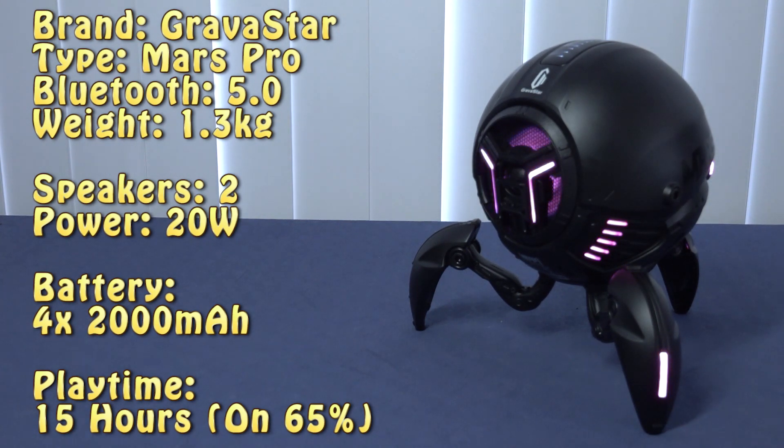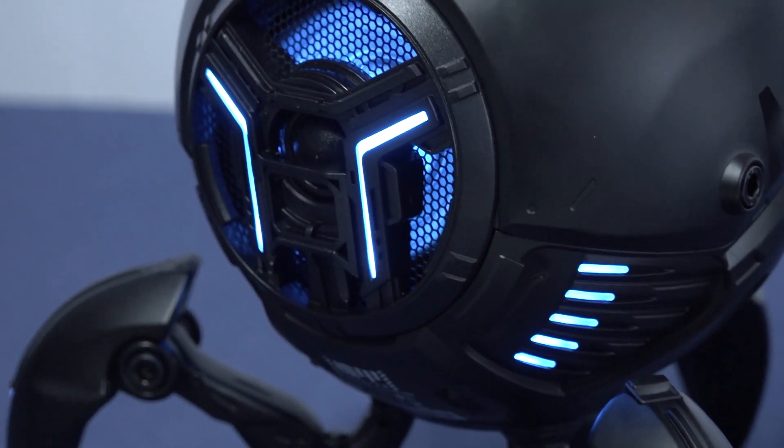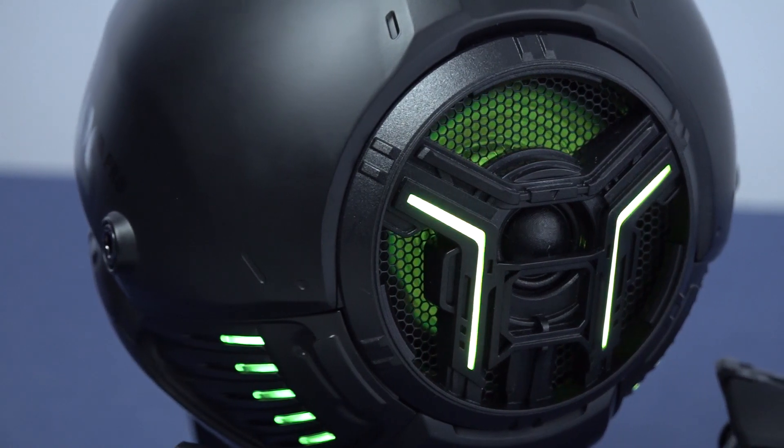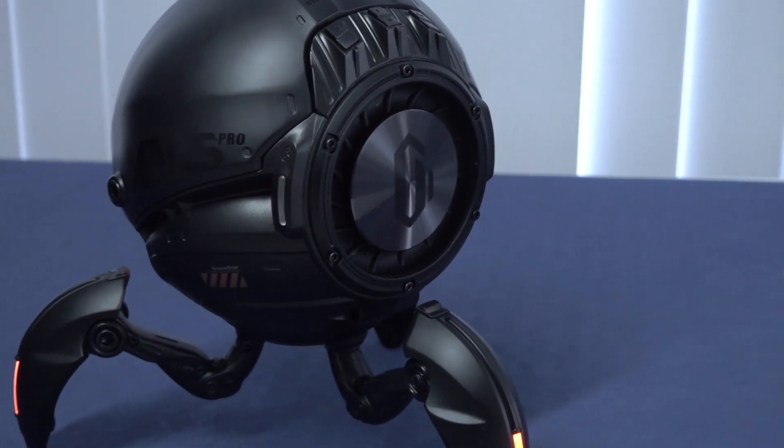Now for the nerdy stuff. This is the Mars Pro and it comes with Bluetooth version 5.0, weighs 1.3 kilograms, comes with two speakers that pack quite a punch at 20 watts — not a lot but enough for most people. It comes with four 2,000mAh batteries giving you around 15 hours of play time, but take into consideration that's at 65% volume. Still, 15 hours in the background is quite a long time.